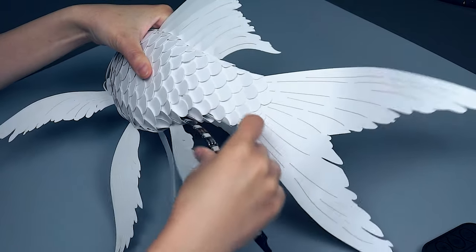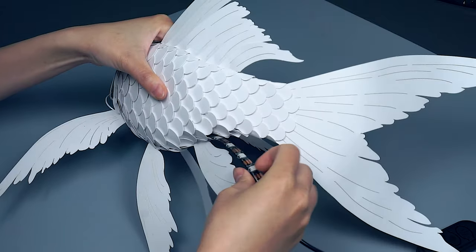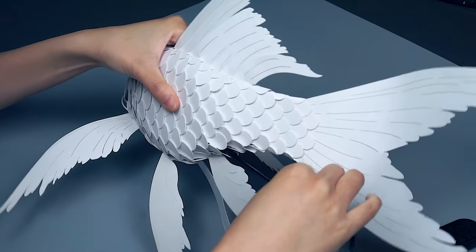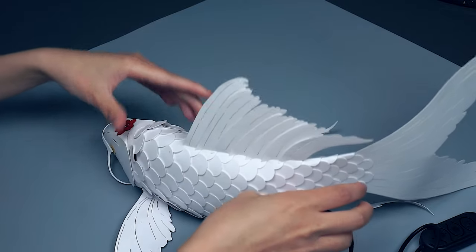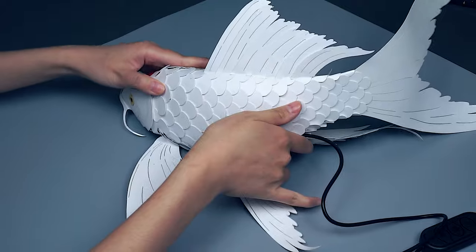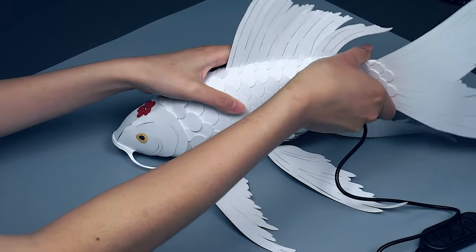Continue inserting until there are no more LEDs visible. If the tip of the LED strip sticks out from the mouth of the fish, take the tip of the strip, form a U shape, and insert it back through the mouth. Once the LEDs are all inside, you can pose your fish however way you like.